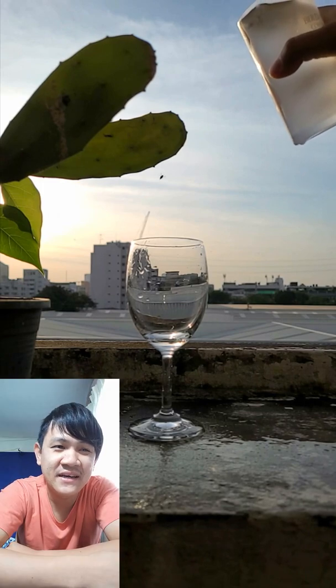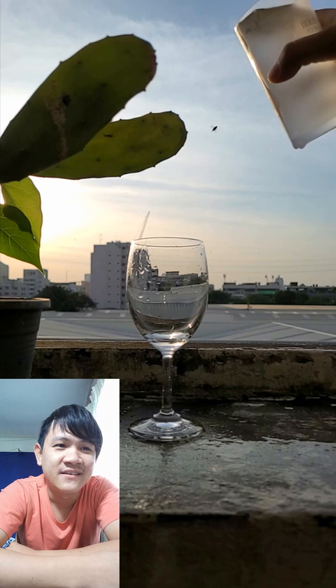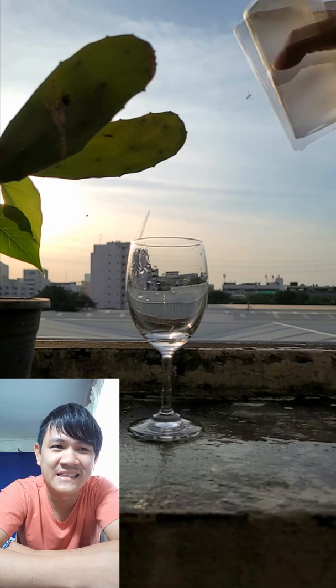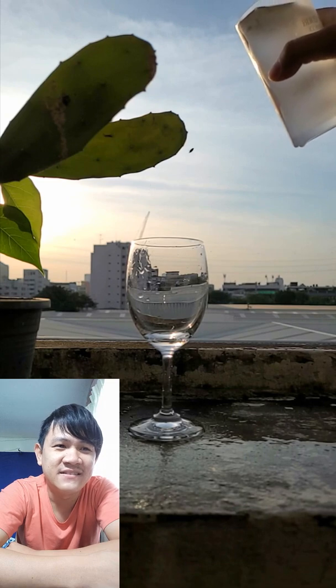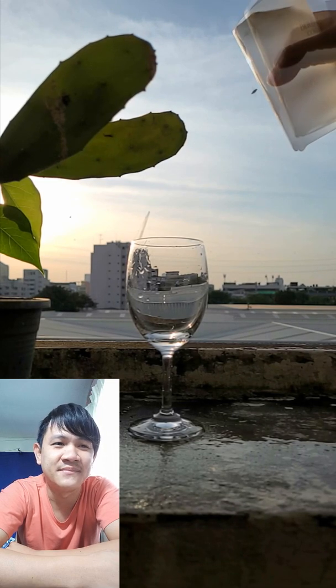Now can you see, man — the insect? How about the insect? The insect is flying very, very, very slowly, man. That's unbelievable, fantastic, awesome, nice!